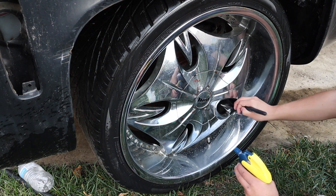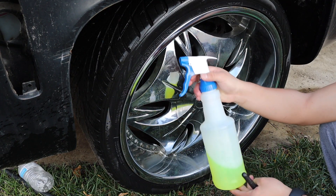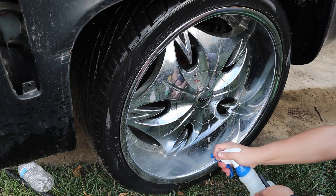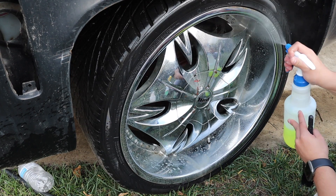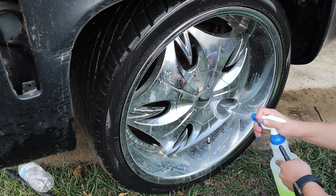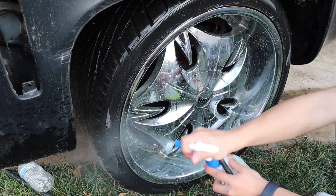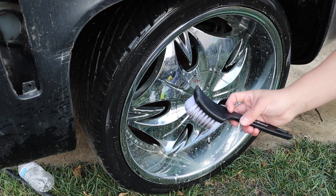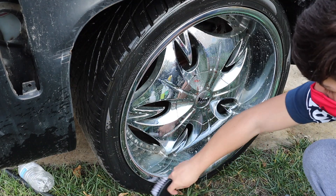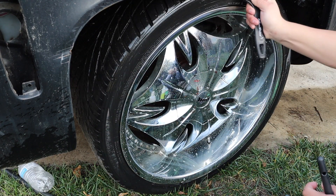It doesn't even take that much time. I'm just taking time here because there's a lot of little curves and edges. Now we're also going to spray some degreaser here, which is from GSA Detail Supply, diluted pretty good because you don't want it straight from concentrate — it could do some damage. I'm also going to use this pretty stiff brush to agitate the tire here because it also has dirt on it.